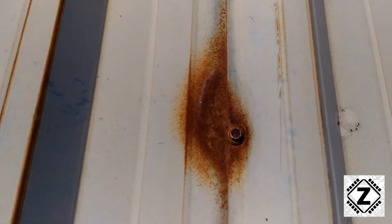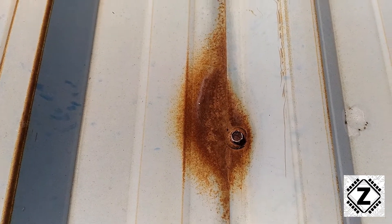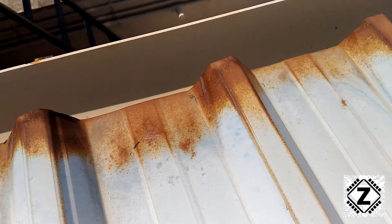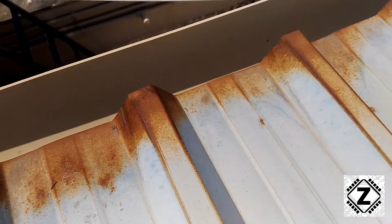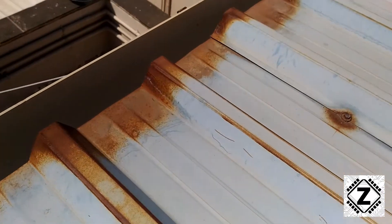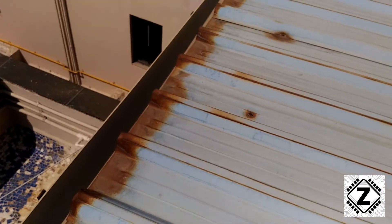This is an older shed and as you can see it has rusted heavily. Let's understand the pattern of rusting first. As we can see here, the rusting is more pronounced at the edges as well as the places where we have drilled holes to install the fasteners. This pattern tells me something.